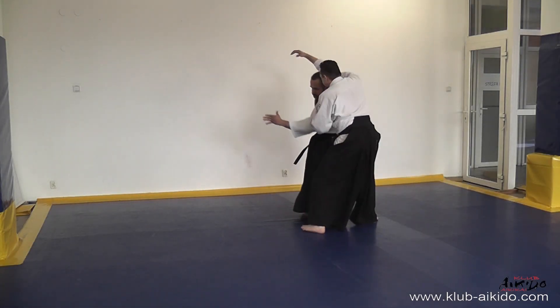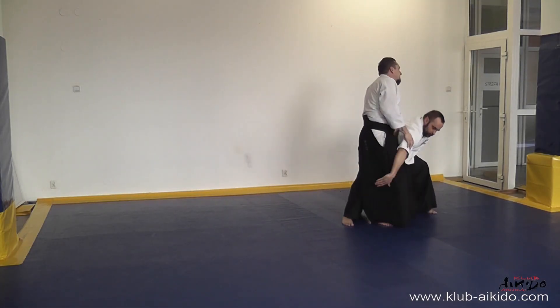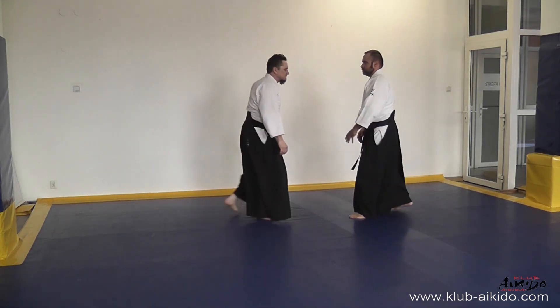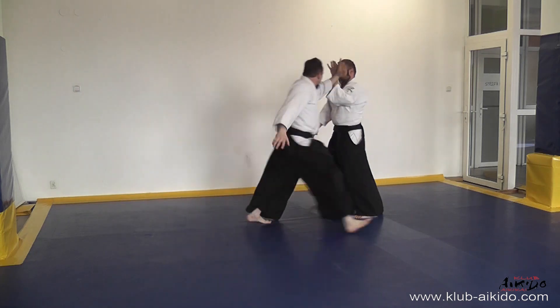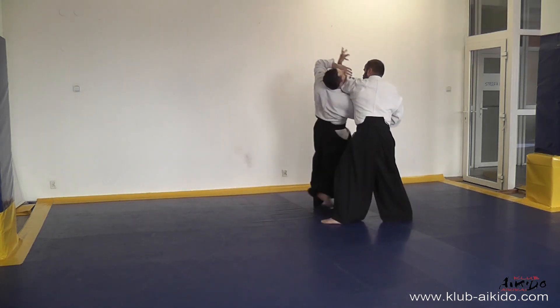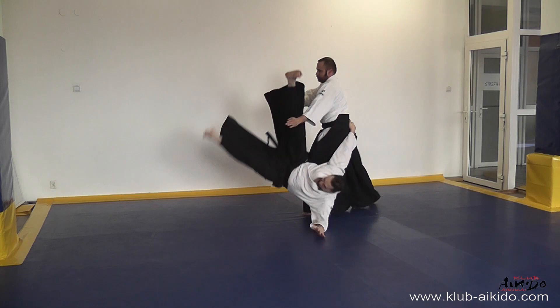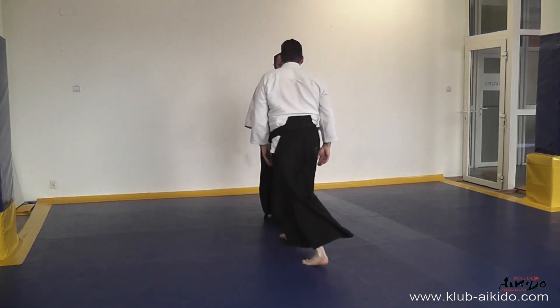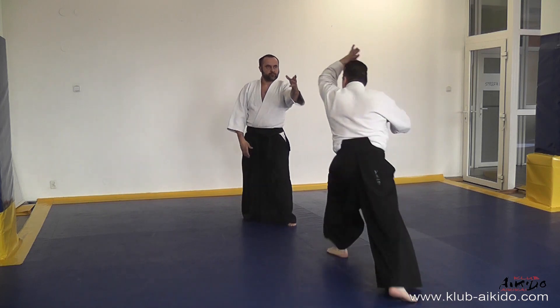Przy ataku Ushiro Ryo Kata Dori pamiętamy o obszernej pracy barkami. Tutaj od dobrej naszej pracy zależy odpowiednie rozprowadzenie uke. Poprzez zwrot wychylamy uke i kontynuujemy technikę Aiki Otoshi.